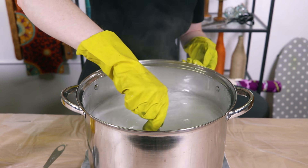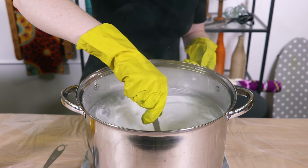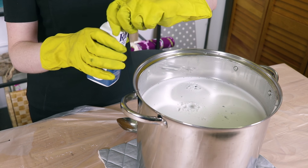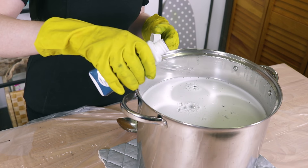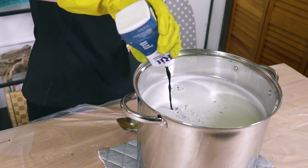If you want the darkest results possible, keep the water on the stove the entire time to maintain the heat. Use half a cup of dye, or if you want a dark color, use a full bottle. For light colors, use less dye. Shake the bottle and pour it into the water.